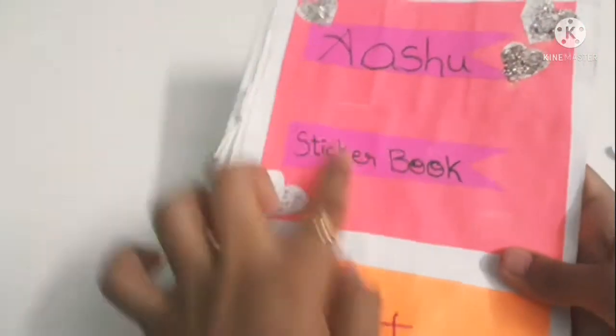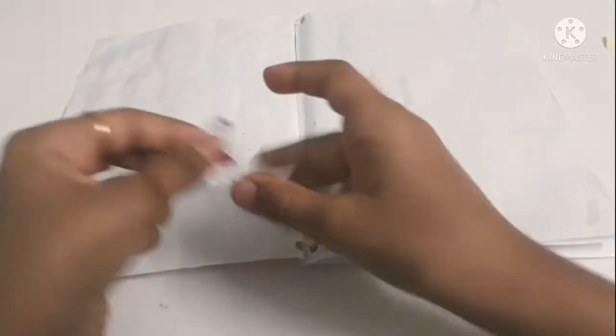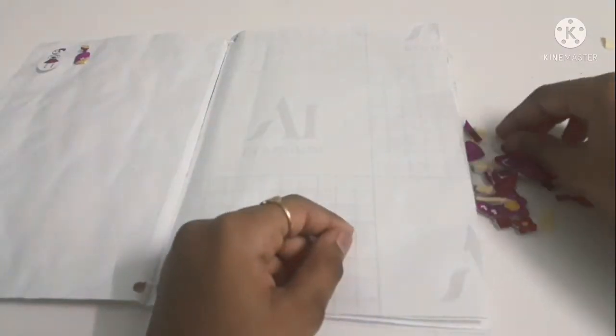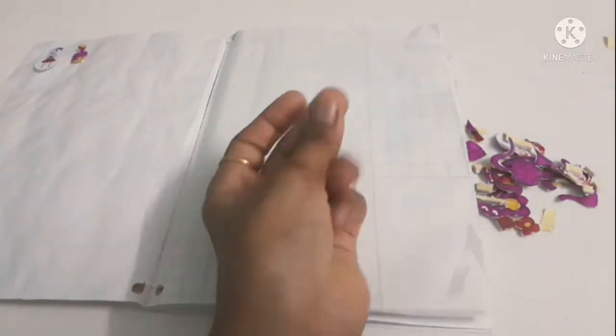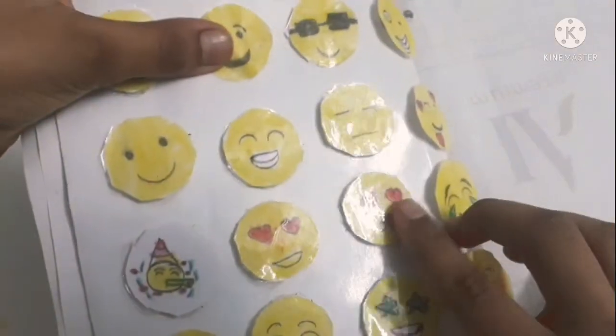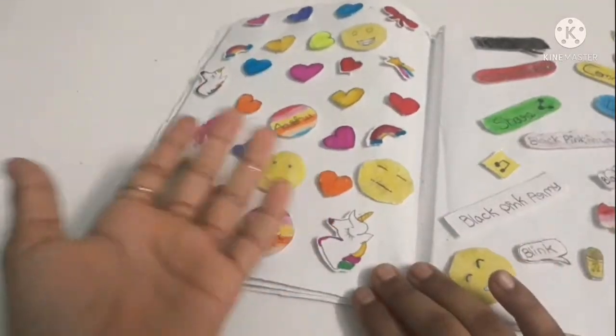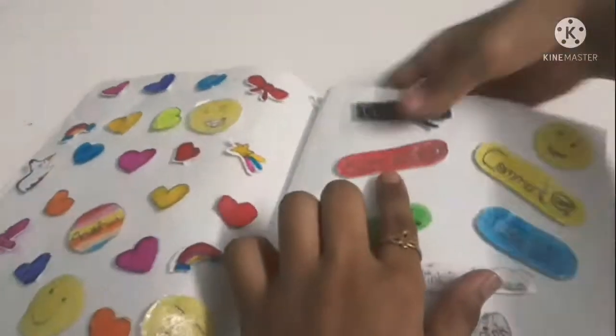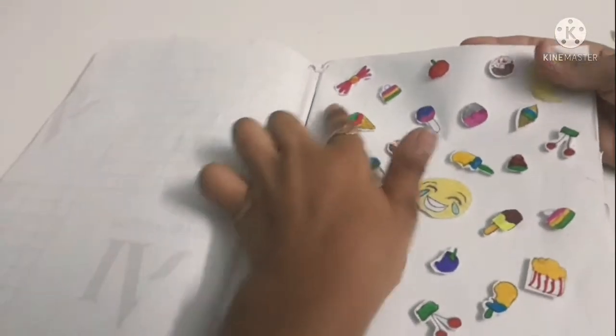I made a thousand plus stickers and also a sticker book — we didn't buy it from the market. If you haven't seen that video yet, I'll put a link in the description. Simply peel off the double-sided tape backing and you're done! It's so fabulous — I have a Barbie section for Barbie lovers, an emoji section, a unicorn section, a K-pop section, a kawaii food section, and other cute things sections.